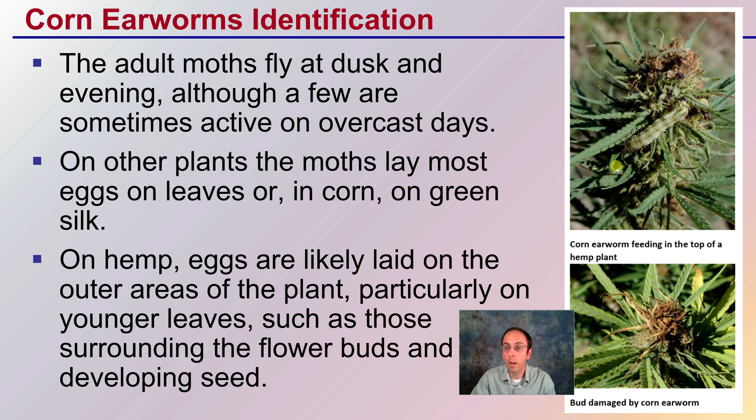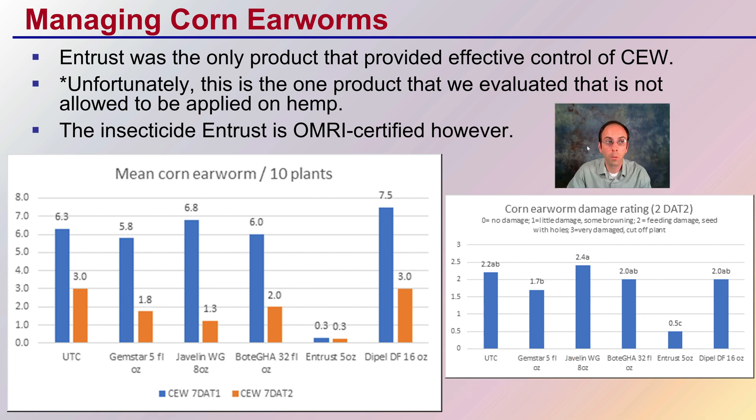As far as what we can do regarding this pest: for management of corn earworms, Entrust was the only product that provided really effective control. Unfortunately, this is one product evaluated by Vermont and is not allowed to be applied on hemp. So it does show some effectiveness, but is not certified — hopefully that's changed since this publication. Check your local and current restrictions. The insecticide Entrust is OMRI certified, so that's a plus. Looking at mean corn earworms per 10 plants, Entrust does a great job at reducing them, and the corn earworm damage rating was also reduced, so it's definitely worth checking if it's available in your area as an effective first-step control for corn earworms on your cannabis plants.